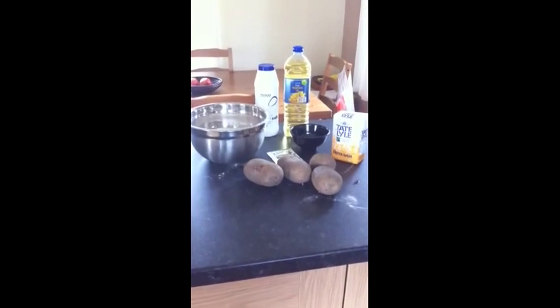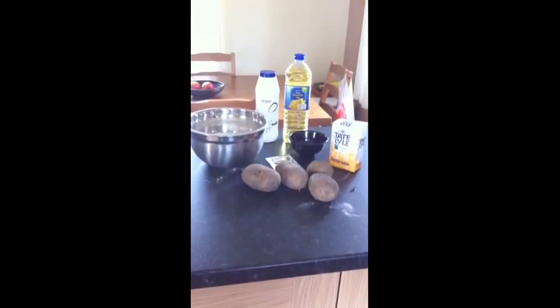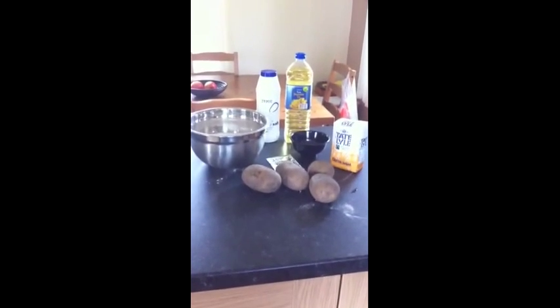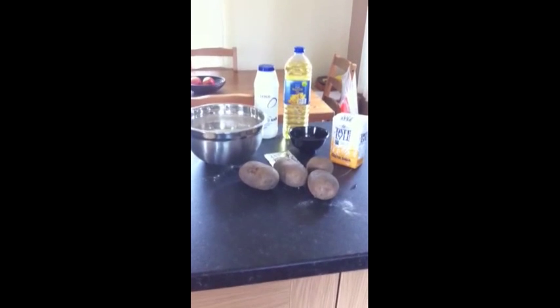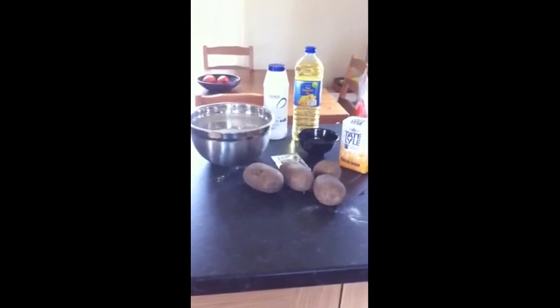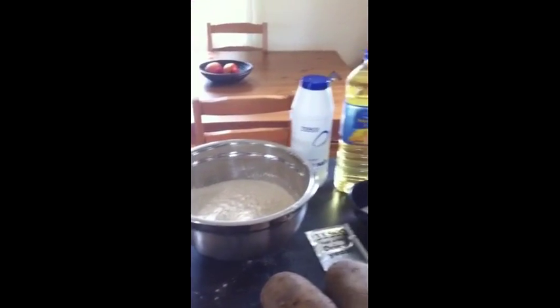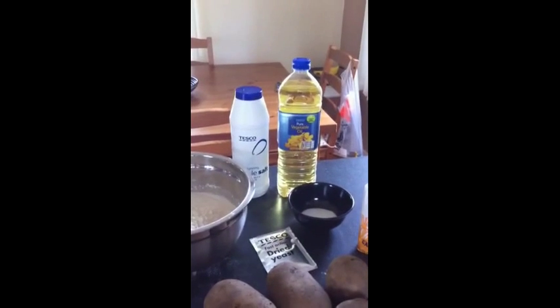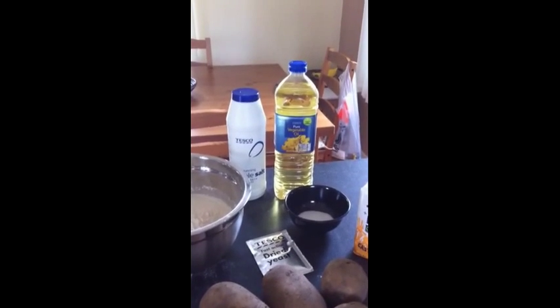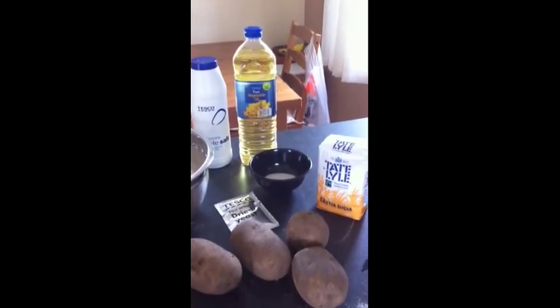So this morning we're following a recipe from the Hairy Bikers vacation show when they were in Germany. We're going to make a bread made with potatoes, or Kartoffelbrot. As you can see we've got some flour, salt, vegetable oil — I couldn't get sunflower oil — then we've got castor sugar and dry yeast.